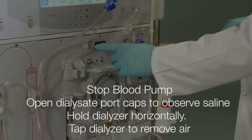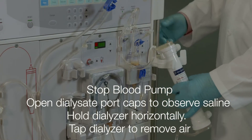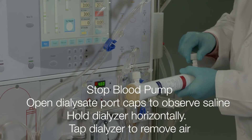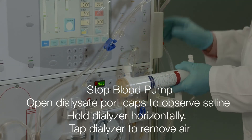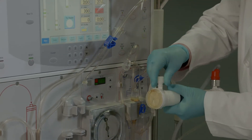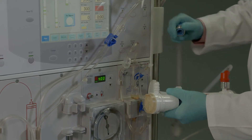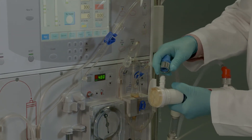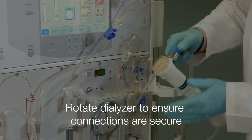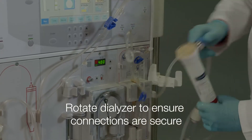When prompted to attach dialysate hoses, stop the blood pump, remove dialyzer port caps, observe saline in the dialyzer ports, and gently tap the dialyzer to dislodge air. Rotate the dialyzer multiple times to ensure connections are secure and that air has been removed from the dialyzer.